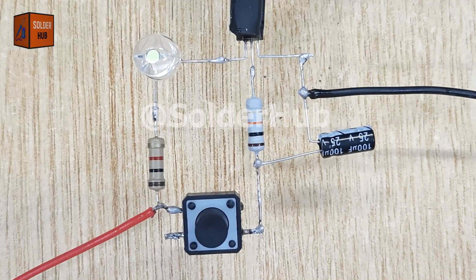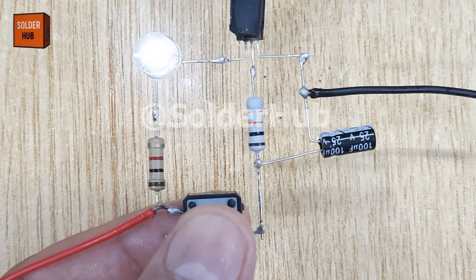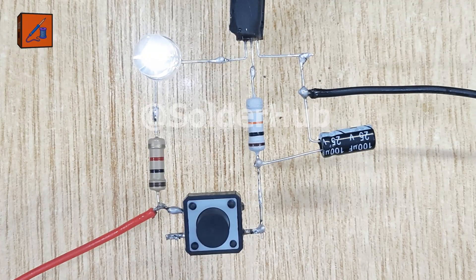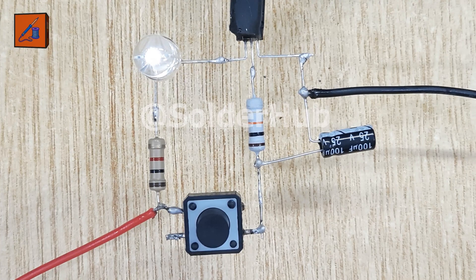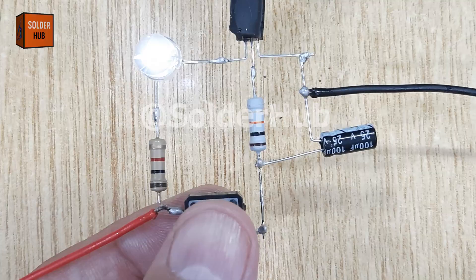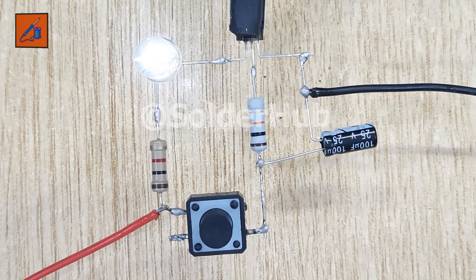With everything connected, let's test the circuit. When I press the touch button, the LED glows. But instead of switching off instantly, you'll notice it slowly dims out, giving us that smooth fading effect. This happens because the capacitor releases its stored charge gradually, controlling the transistor and LED brightness over time.